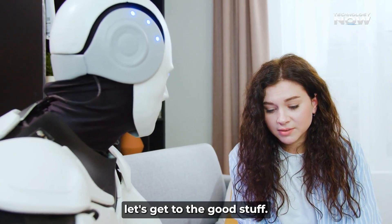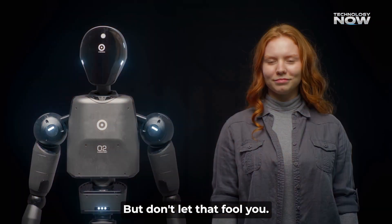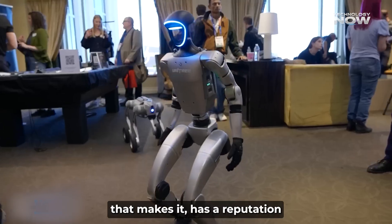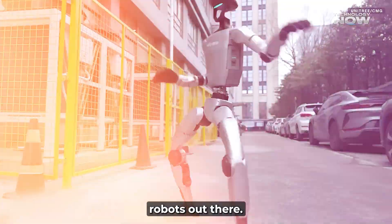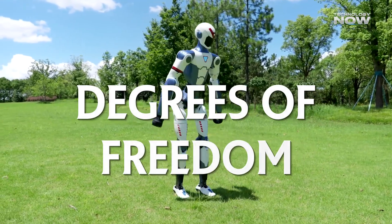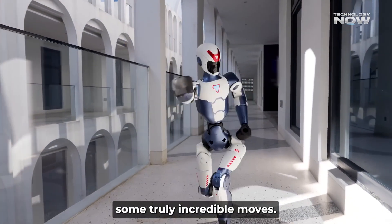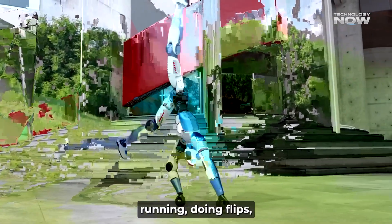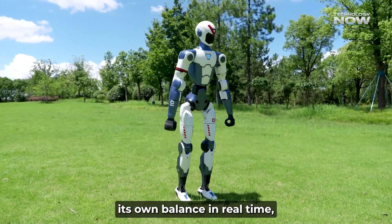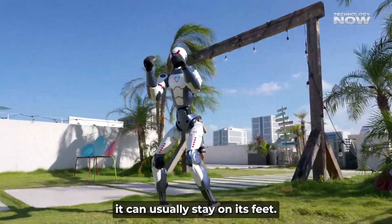The R1 is a little over 4 feet tall and weighs about 55 pounds, but don't let that fool you — this robot is all about movement. Unitree, the company that makes it, has a reputation for building some of the most agile robots out there, and the R1 is no different. It has 26 joints, or degrees of freedom, letting it pull off truly incredible moves: running, doing flips, and even busting out martial arts-style kicks. The robot can correct its own balance in real time, so if it gets nudged or pushed, it can usually stay on its feet.